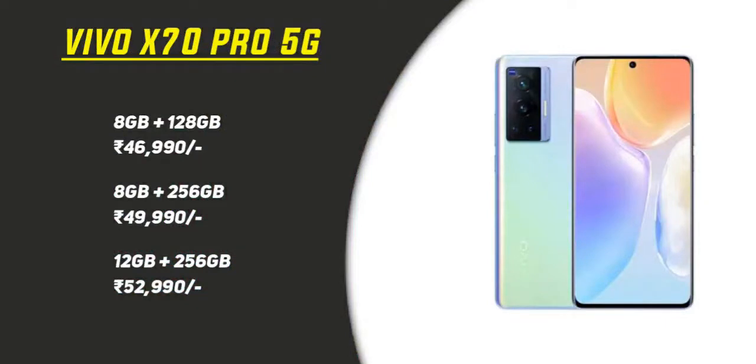In terms of RAM and storage, you get 8GB RAM with 128GB storage, 8GB RAM with 256GB storage, and 12GB RAM with 256GB storage. There is no expandable storage slot, so you have to manage with the built-in storage.